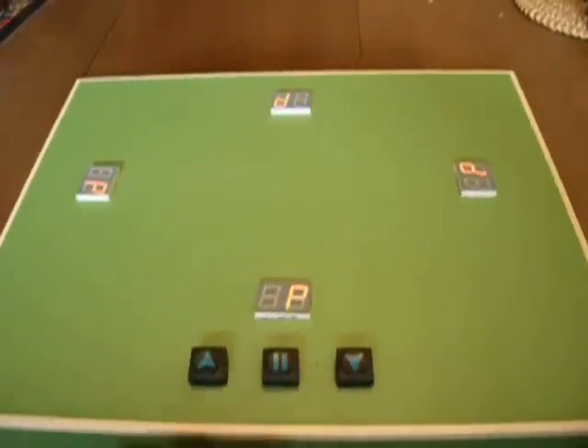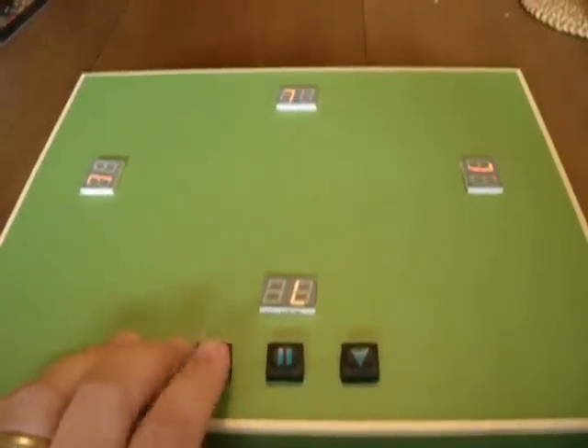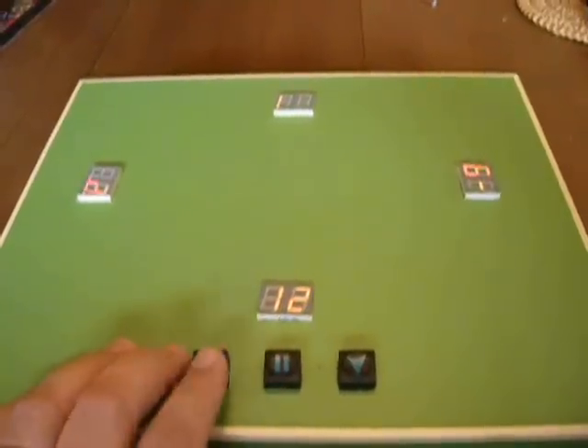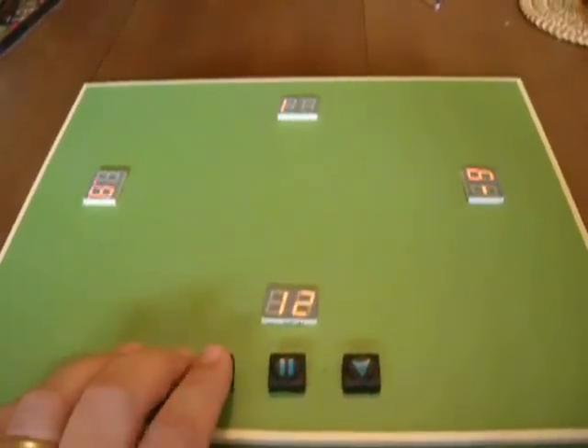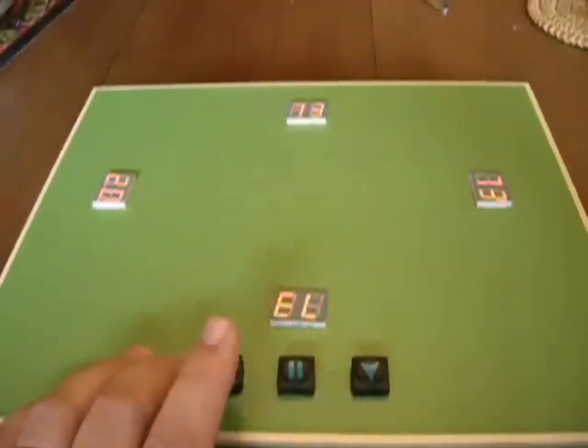If we go back into program mode we can demonstrate the other scoring mode, because Munchkin also has a variant called Epic Munchkin where instead of winning at level 10 you win when you get level 20. So in Epic Munchkin mode it will count up to level 20, in which case everybody else is an epic loser.